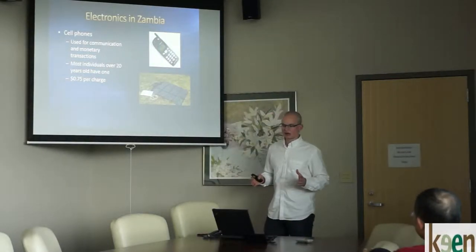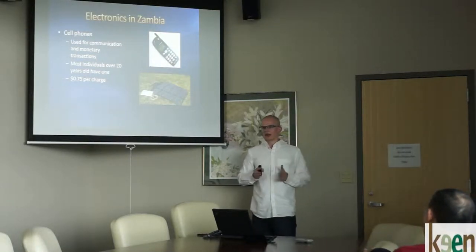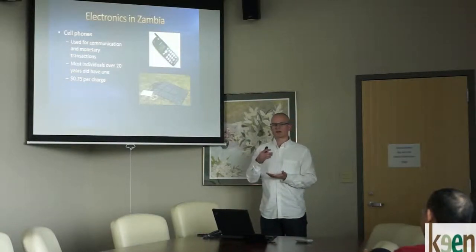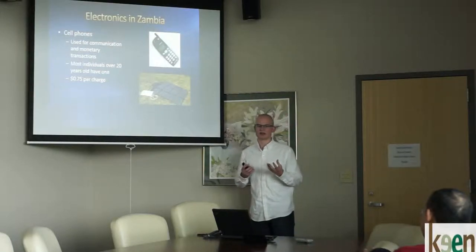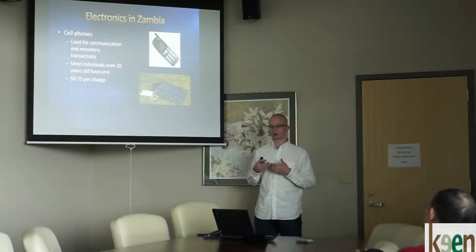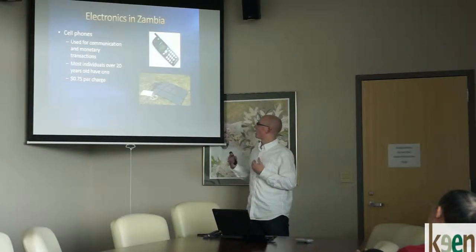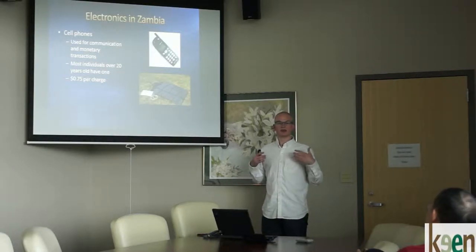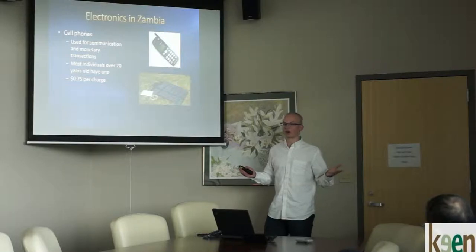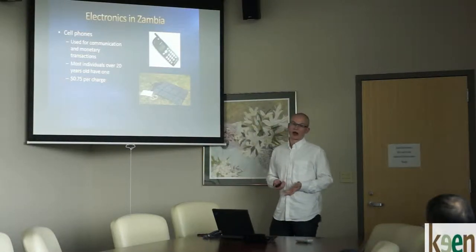Now we'll look at electronics in Zambia. This is a separate thing from stoves right now, but by bringing it in we can help market our new stove and justify its higher price to people in Zambia. The long-term impact of their older stoves is hard to feel concretely, but electronics are a huge driving factor. They have to pay almost 75 cents to get some of their electronics charged, so that's a short-term benefit we can show with our newer stove. Cell phones are very prevalent in Zambia and Africa as a whole — monetary transactions, wire transfers, bank transfers, millions of dollars moved every day via cell phones — and most individuals over 20 years old have one.